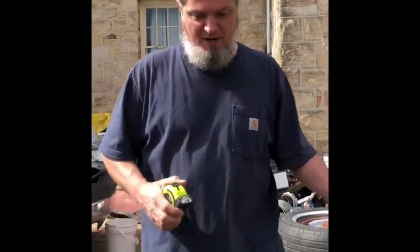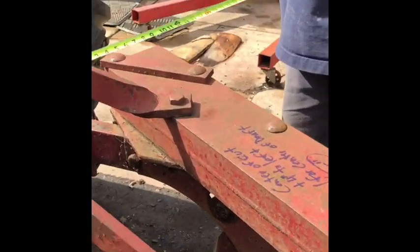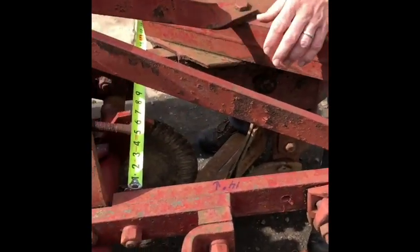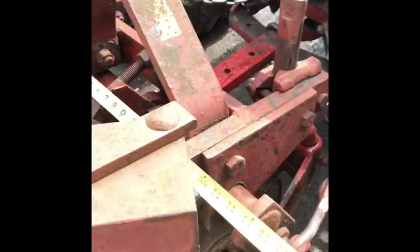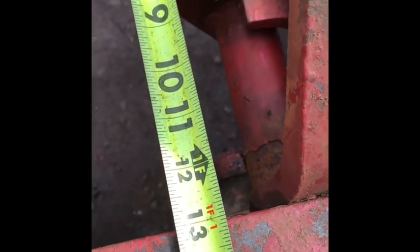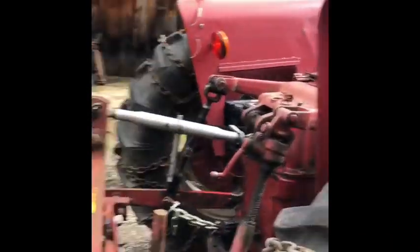The first thing he talks about is finding out your actual plow size — whether it's 12, 14, 16, or 18 inches. What he said is take from the middle here and go to the other one. So we measured center to center and it shows 14 inches — it's like 14 and a quarter, so we're gonna call it 14 inches.